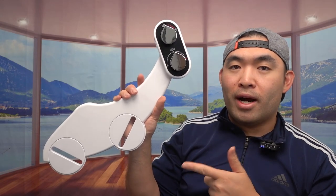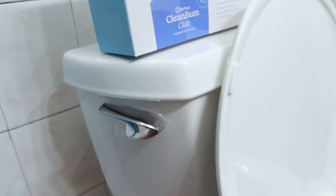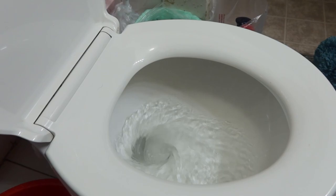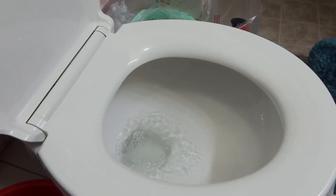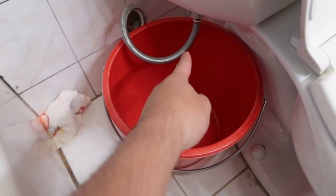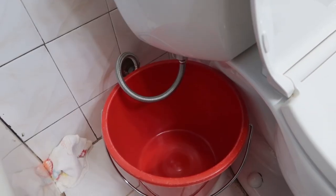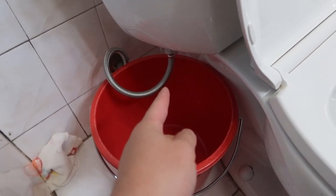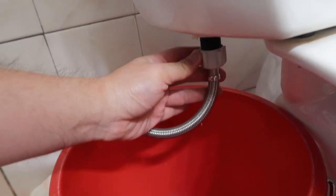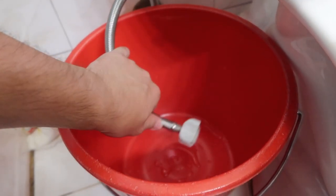Now let's install it and set it up. First thing is to turn off the water so there's no water coming out. Once you do that, flush the toilet to make sure no water remains. Make sure there's no more water coming out — once clear, you can put a bucket on the end, twist this part to take it out, and start installing. I'm going to unscrew the part out first and then install it to show you how it works.